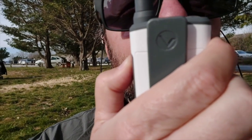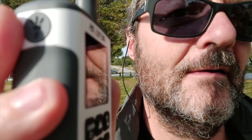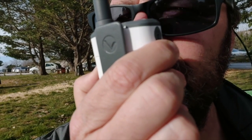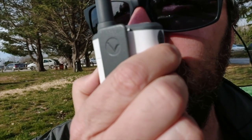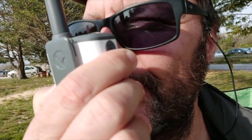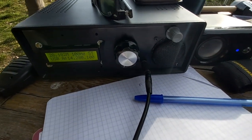Gilles expresses excitement: 'Not bad — formidable! That's about 18 kilometers.' He notes it's really very good for such a small radio — incredible. He mentions he's making a video for YouTube on the Radio Prepper channel. He thanks the contact for the test and wishes them a good end to their Sunday. After signing off, he remarks: '18 kilometers with your little gadget!' Frederick also has an HF radio that works very well.